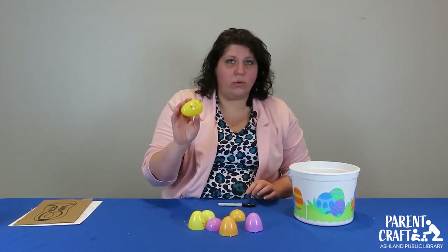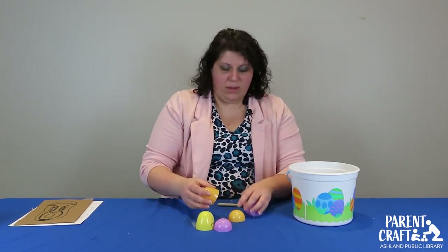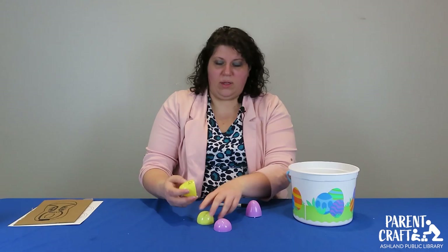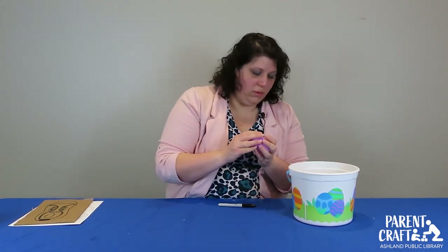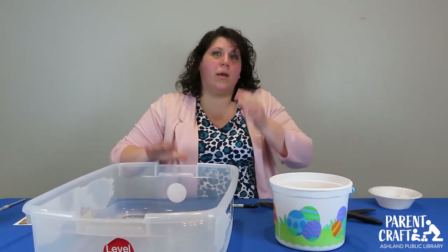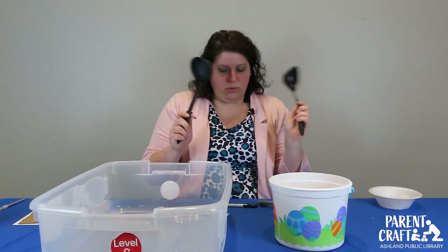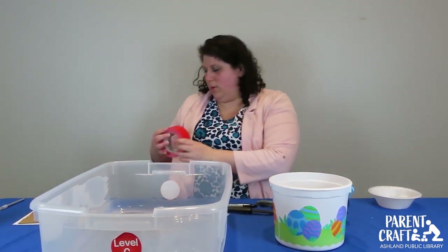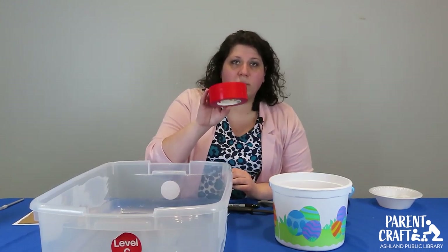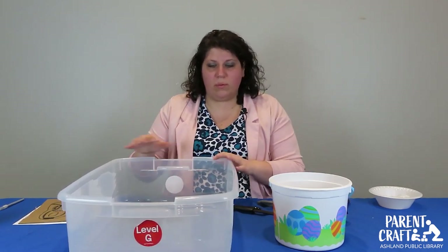If your little ones are too little to be worrying about the alphabet, I have a different game that you can play with them using these plastic eggs as well. You'll need your eggs, a plastic tote bin, some ladles or a big spoon, and some tape — painters tape or masking tape works really well.